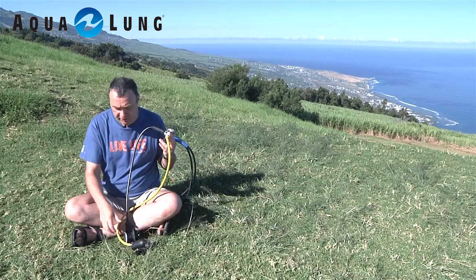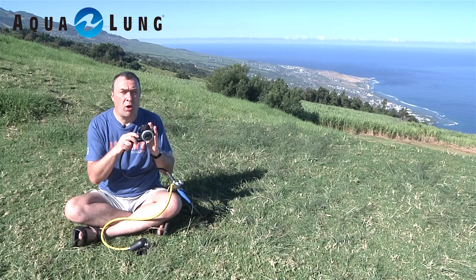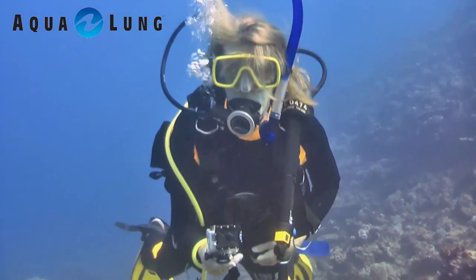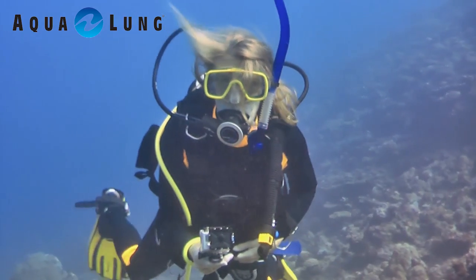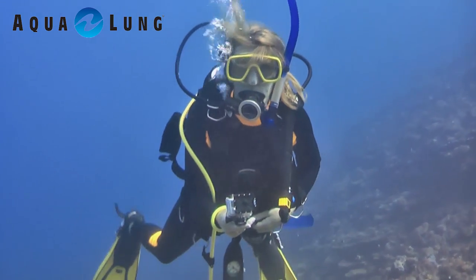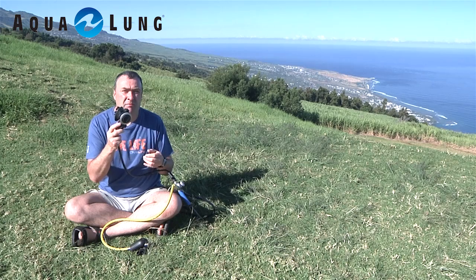The Aqualung Kronos is a really good regulator — nice and easy to breathe, very dry breathe, no risk of a wet breathe. I've had some regulators in the past which from day one, brand new, always gave me a wet breathe. Took them back to the shop, nothing wrong with them, never liked them. This one, on the other hand — brilliant. Perfect dry breathe.